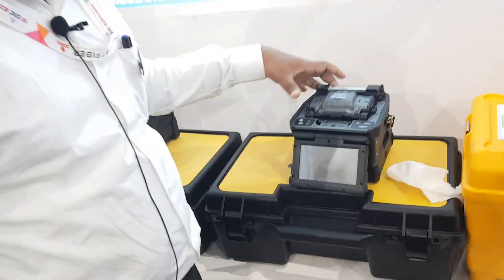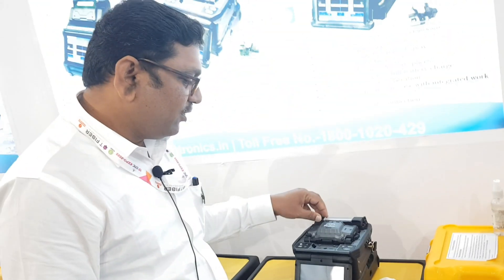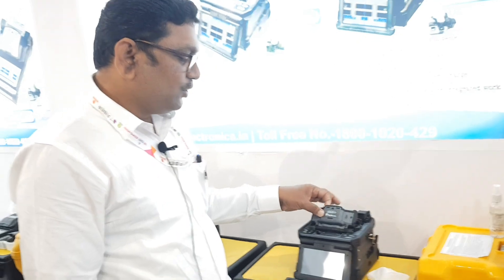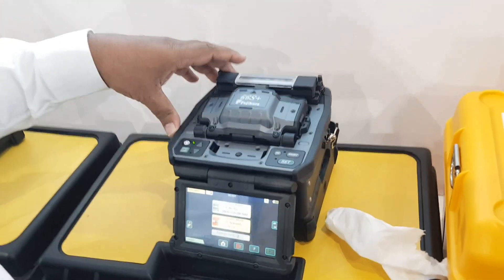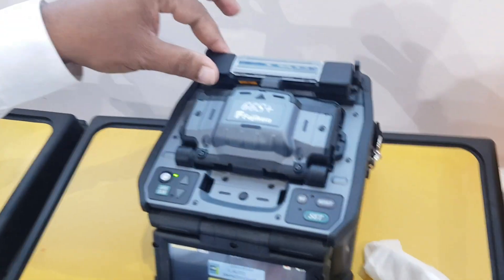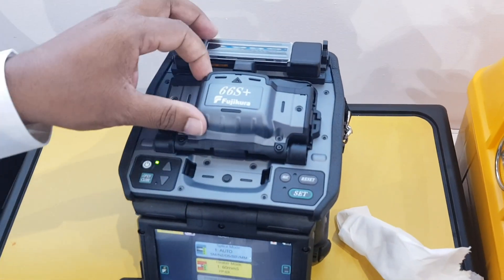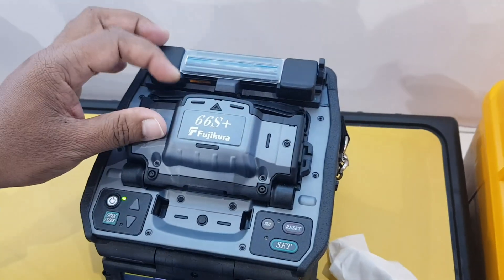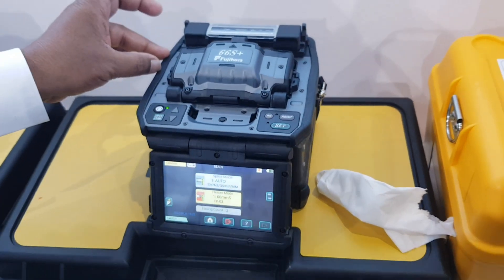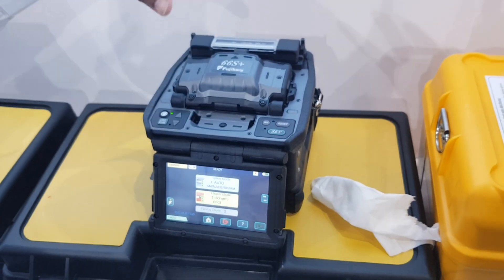The 66S+ has 8 motors and features core-to-core alignment. On a full battery charge it performs 300 splicings and 300 heatings. Electrode life is 5000, and it comes with a charger and cleaver.